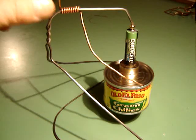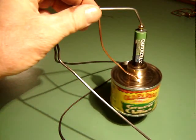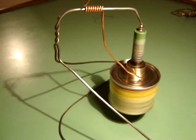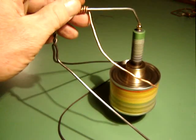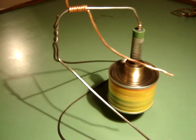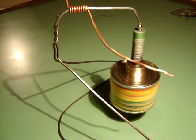Let's give it a try. First, I'll demonstrate just how fast these motors can go. Now it's in freewheel — not much friction.